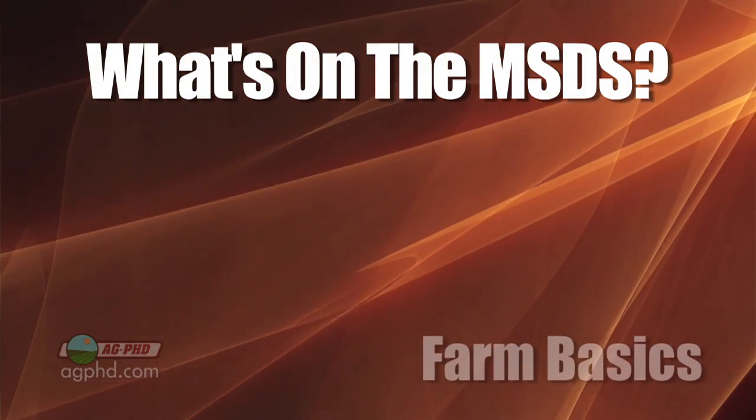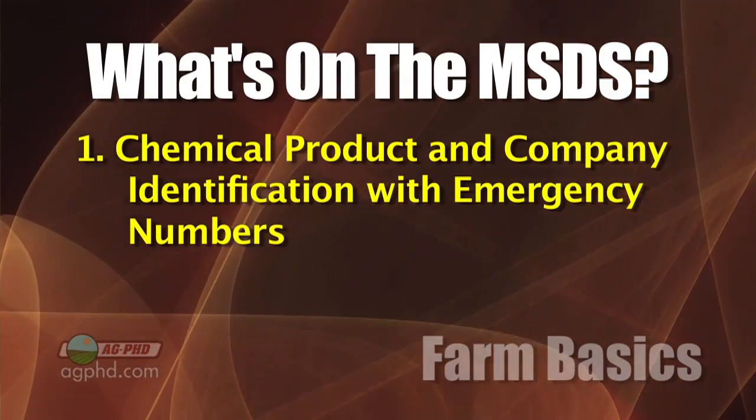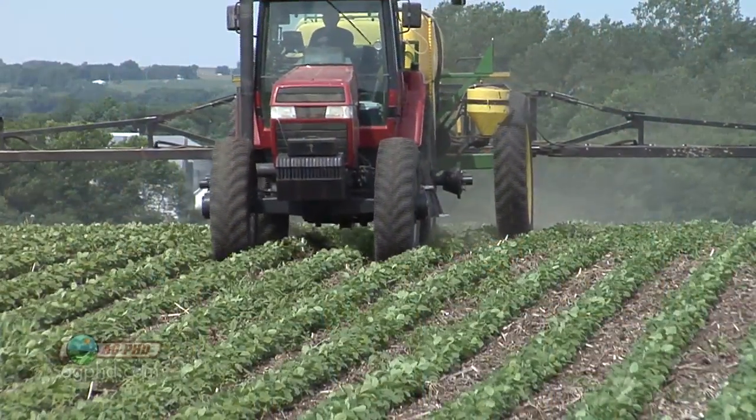The first section is chemical product and company identification with emergency numbers. A lot of farmers get panicked by all the safety requirements, but there are a lot of really safe products now on the farm — very different from 30 or 40 years ago when we had more dangerous items. A lot of those things are banned now in the United States. This section is basically contact information: who makes the product, what's the EPA registration number, and how do you contact the company if there's something wrong.